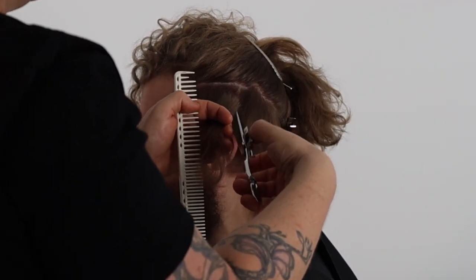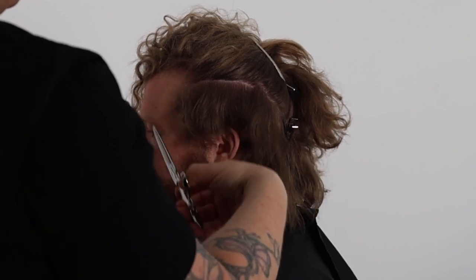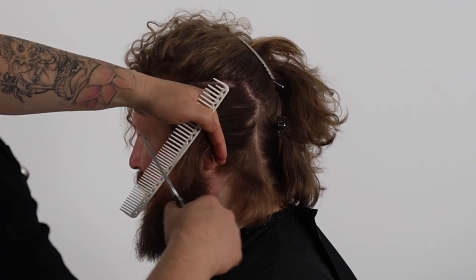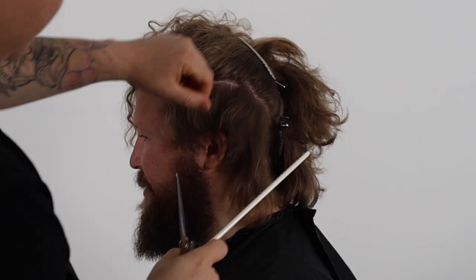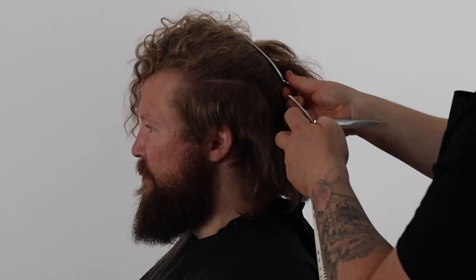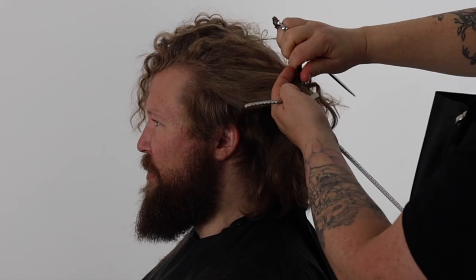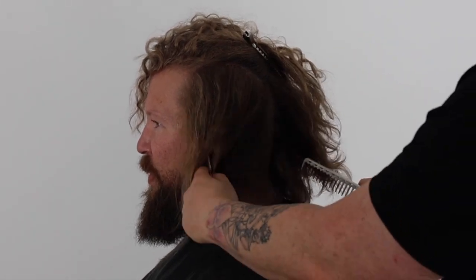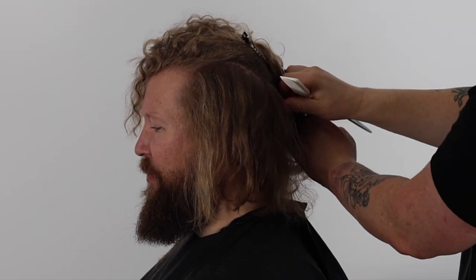This mullet haircut shape is perfect for the salon floor, creating a more elevated mullet by creating more length in the top and fringe zones with an amazing shape that connects the crown into the length in the nape zones. I have cut this shape on all ages and genders — it definitely suits a more fashion forward hipster clientele.